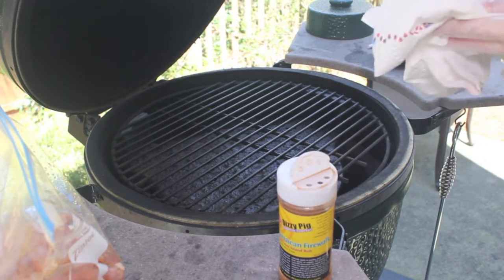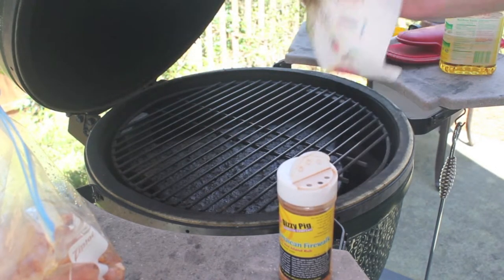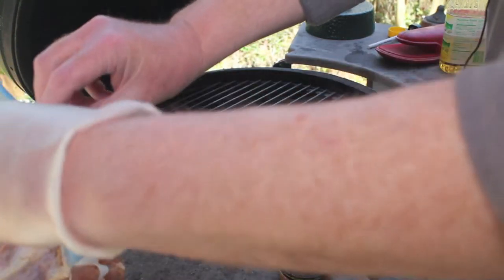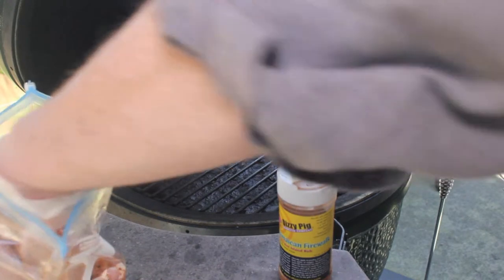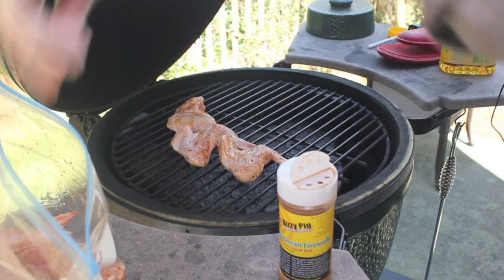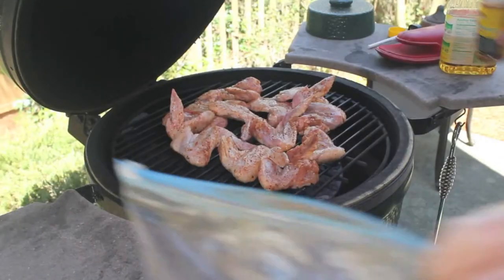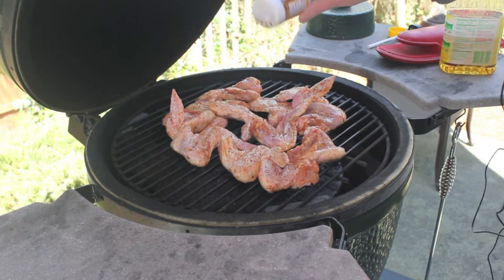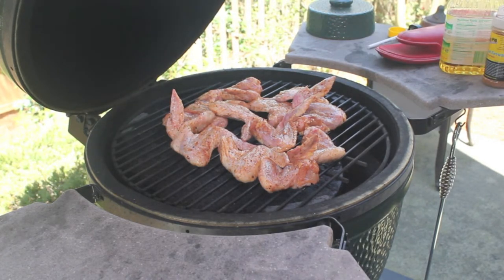I'm going to start by putting a little oil on the grate so that we don't stick too much. Then I'll put our wings on the grill. If it looks like we need it, we'll add just a little more of the rub as these are put on the grill. And we'll check back on these in a little while.